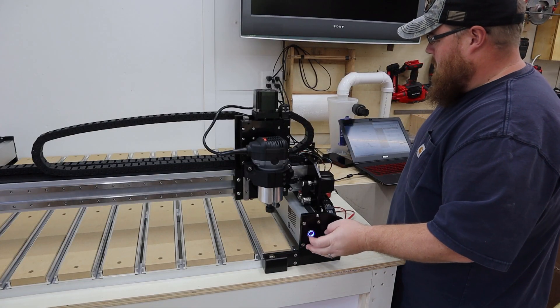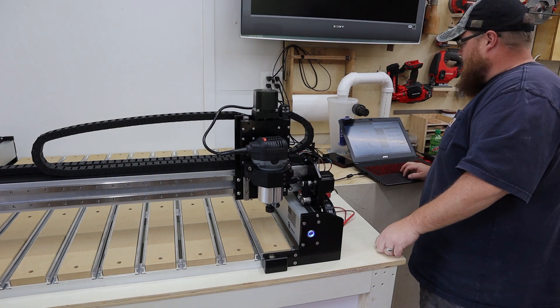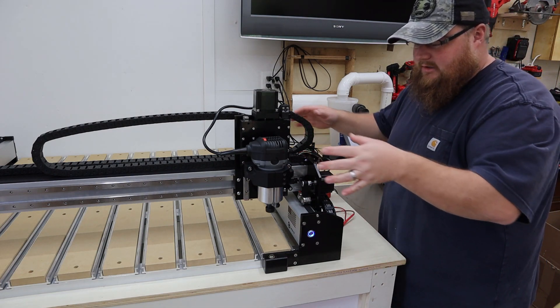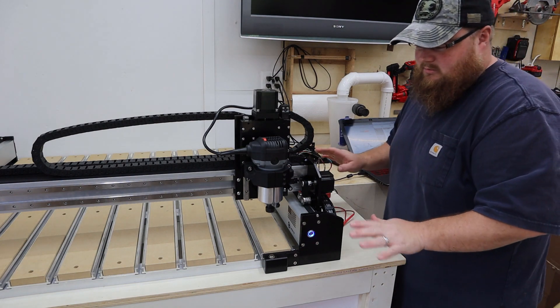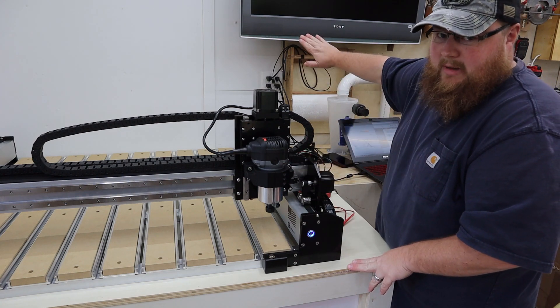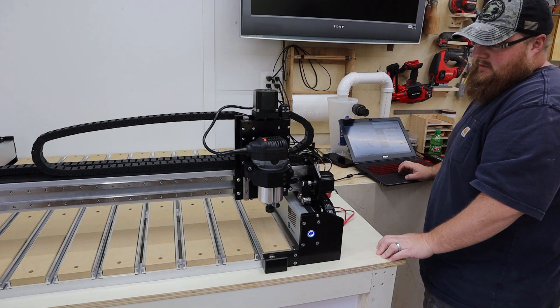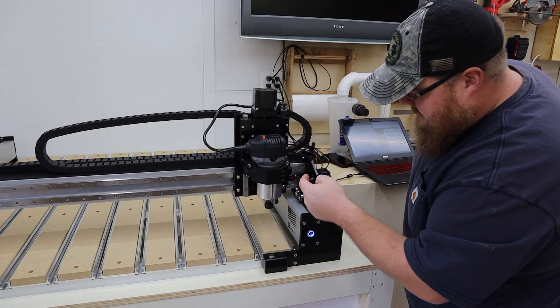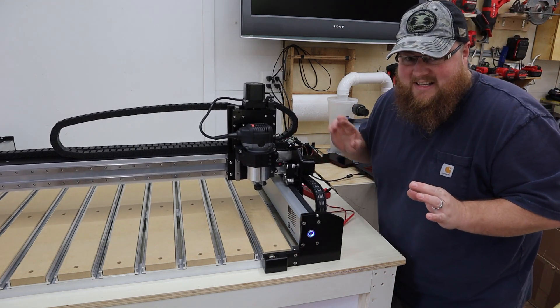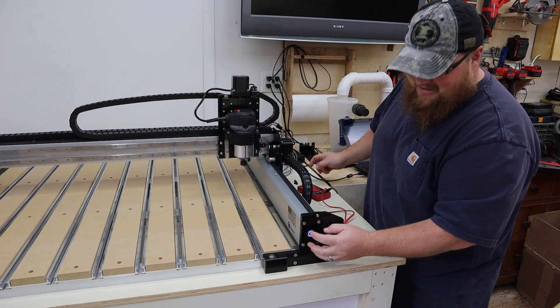Let's see if that works — if so, yay; if not, we'll cross that bridge. Powering on the machine, connecting to the cutter in Carbide Motion. Let's go ahead and try the homing process and see that the gantry goes to the back — that's where it should go. Clicking Initialize. And hey, it's going in the right direction! Now let's hope it stops when it gets back to that homing switch. I'm ready with the power button just in case.